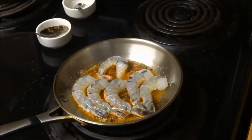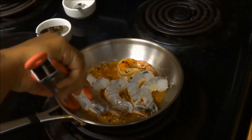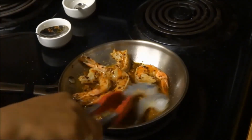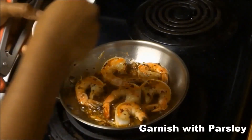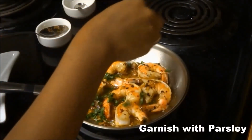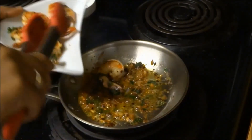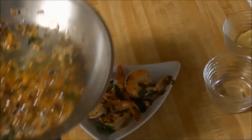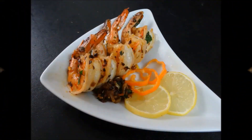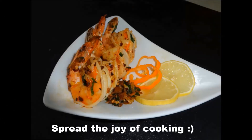The lemon juice gives a real nice lively taste to the shrimp. Add chopped parsley leaves for garnishing and serve it over pasta or rice. Spread the joy of cooking!